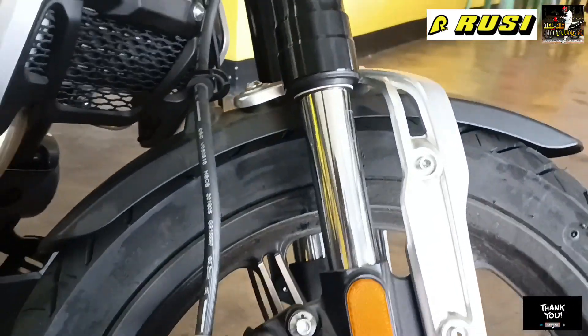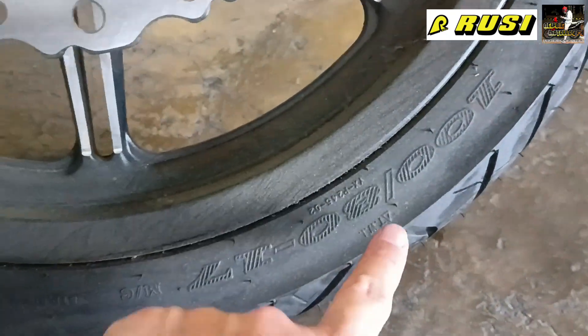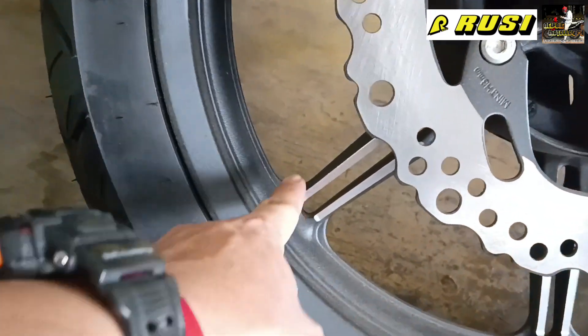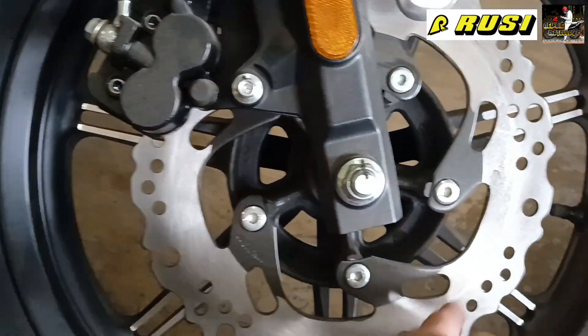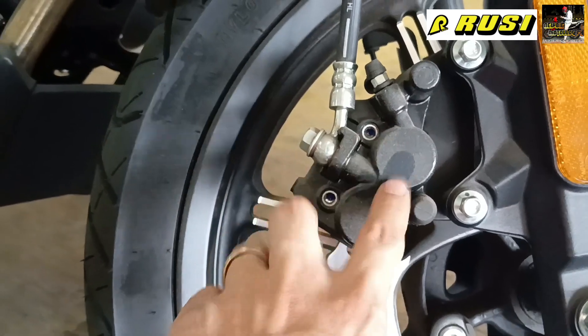Let's start our review of the wheels. The front tire size is 100/80-17. You can see the mugs — the design of the mugs is nice. Then the disc brake is large, and here is the brake caliper — it's Matlock.